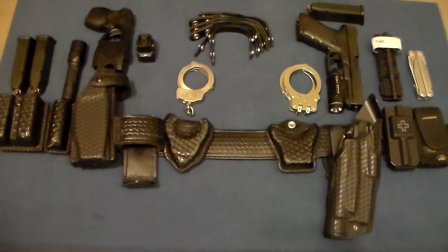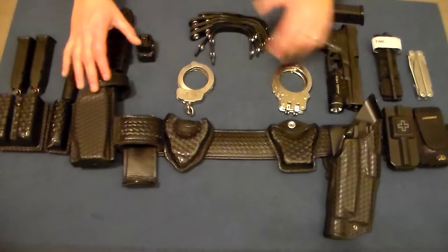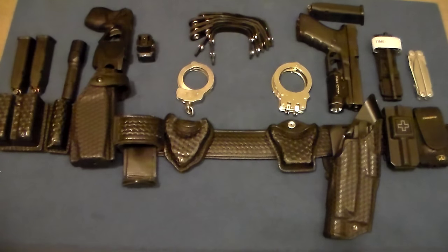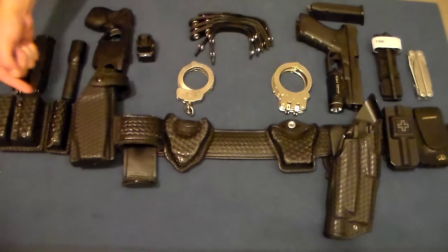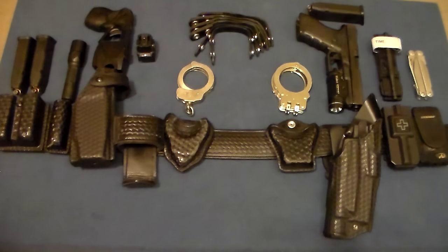Thanks for taking the time to tune in. What we're going to talk about is law enforcement duty gear — specifically the setup that I use, the duty gear that I wear every day at work. I am a full-time police officer working patrol, the vast majority of the time uniform patrol. We're going to talk about the belt and all the stuff on it. We'll start on the left hand side of the belt and work to the right. I'm a right-handed person, so my gear is all set up for primary use with the right hand.